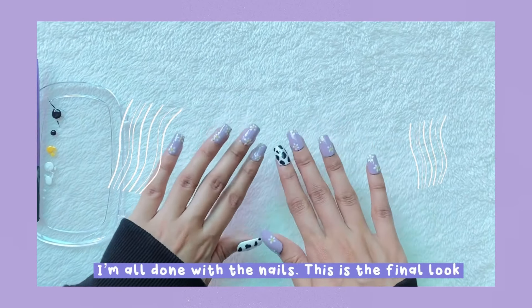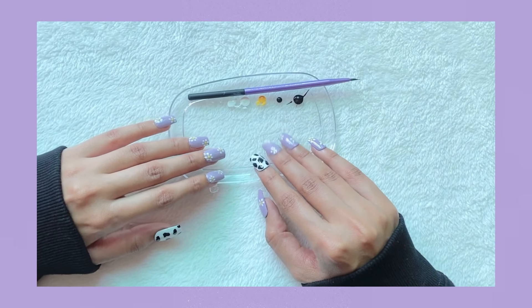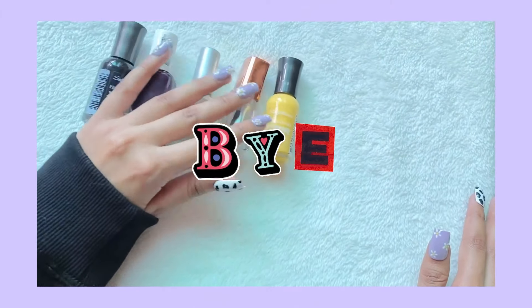I'm all done with the nails — this is the final look! Overall I feel like it's a very easy, simple design to do because you don't really need brushes for this. What do you guys think? Let me know in the comments. Thank you for watching — I'll see you guys in my next one. Bye!